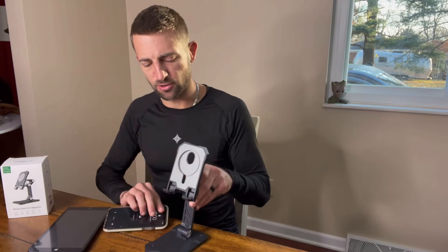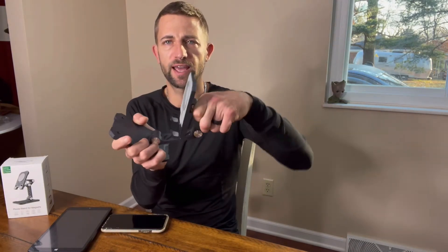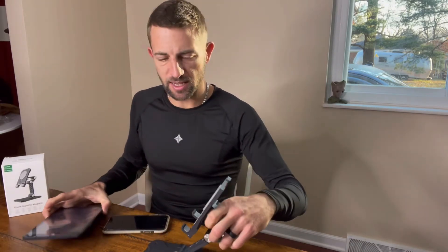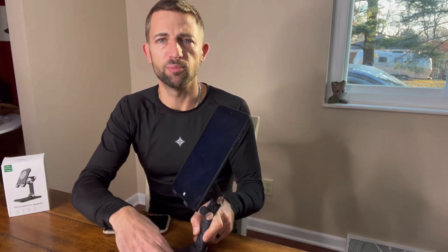You can see the display. You can also adjust it and move it to different angles, however you would need it to sit. So let's say maybe we want our tablet — we're going to put that right in there. You can turn it, you can move it.